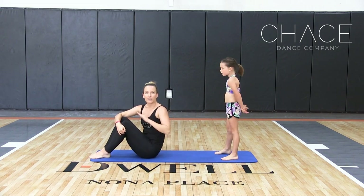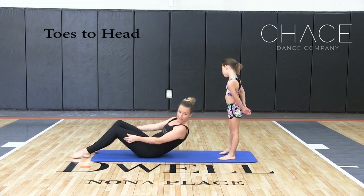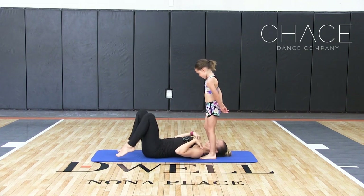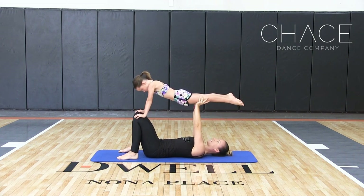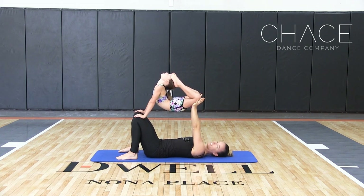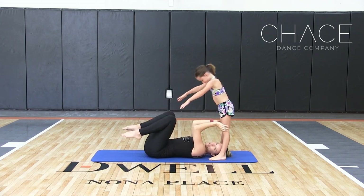Next, we're going to show you a very beginner acro skill called toes to head with a partner. The base is going to be lying down on their back. The flyer is going to put her feet right in front of the base's shoulders, then lean forward with hands on the knees. The base is going to place their hands just on top of the flyer's knees, right into their thighs, and press up. She's going to take those toes to her head into a beautiful cobra stretch. Then we're going to straighten both legs out, lift up, and feet back down onto the floor.